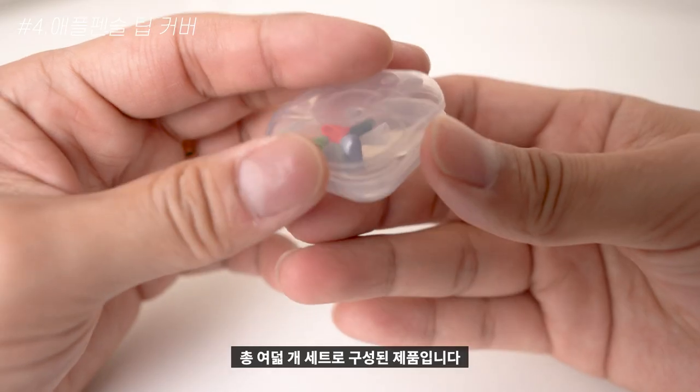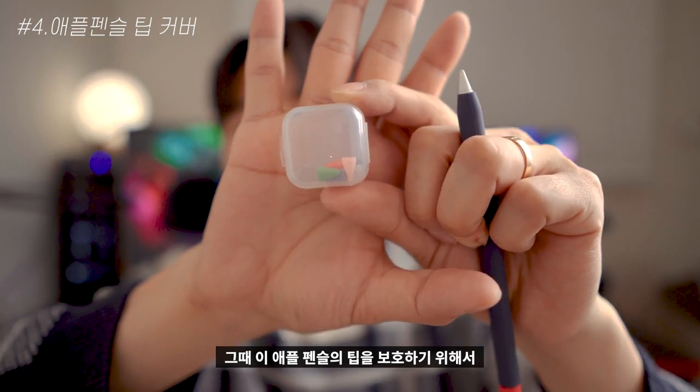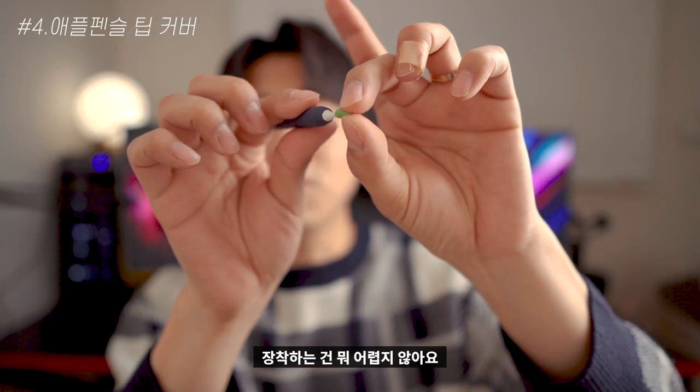마지막으로 소개할 제품은 랩시 이지 스틱 커버로 총 8개 세트로 구성되어 있습니다. 애플펜슬을 사용하다 보면 끝에 팁이 닳는 것에 스트레스를 받는 분들이 있는데, 사각사각 소리가 나면 갈아야 하는 게 아닌가 걱정이 되기도 하죠. 티가 잘 나게 녹색으로 한번 장착해 보겠습니다.